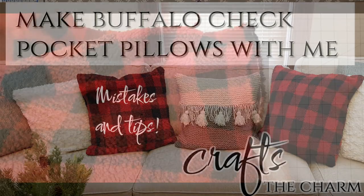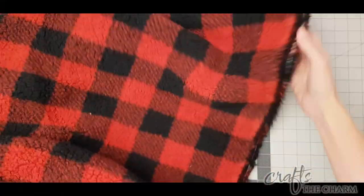Hi, this is Maggie from Crafts the Charm. Welcome to my channel. Today I'm going to be making pocket pillows.